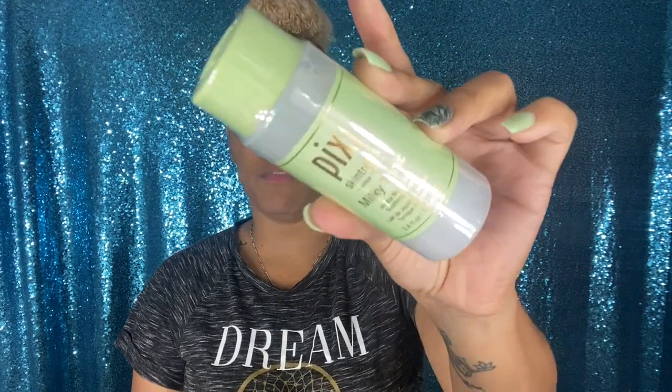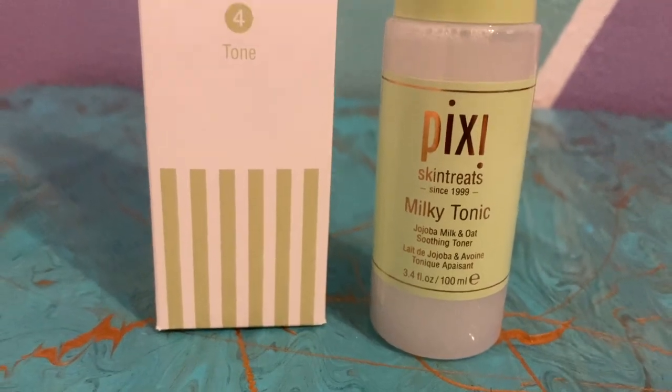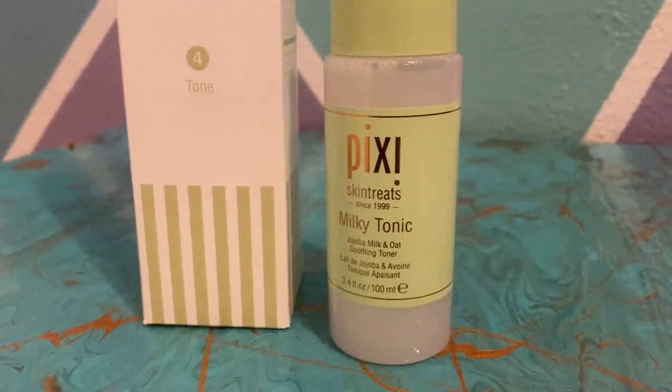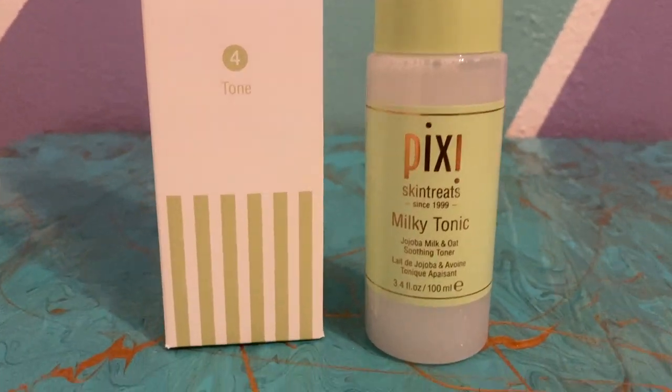Now let's go on to step number four, which is the toner. It is a very small bottle — 3.4 ounces. This is the Milky Tonic with jojoba milk and oat. It's a calming and hydrating milk-enriched tonic to comfort the complexion, infused with oat extract to help soothe and balance. It smells really good. I like the convenience of the small little hole in it. I'm going to pour out some drops — it's for all skin types, use AM and PM after cleanser, and it's alcohol free. Smells good, it feels great.